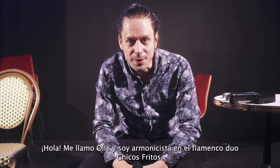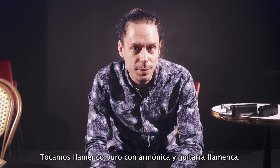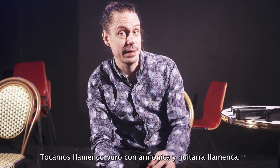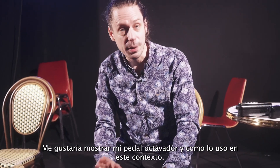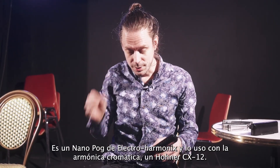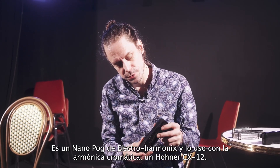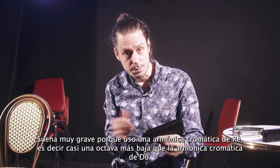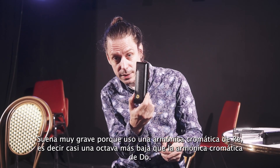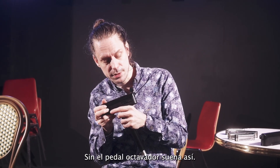Hi, my name is Olle and I am a harmonica player in the flamenco duo Chicos Fritos. We play old-school flamenco on harmonica and guitar. I would like to show my octave pedal — it's a Nano POG from Electro-Harmonix. I use it with a chromatic harmonica, the CX-12 from Hohner, in D, which is almost one octave below the C harmonica. So without the pedal it sounds like this, and with the pedal...